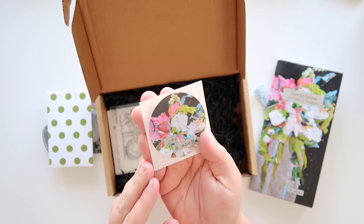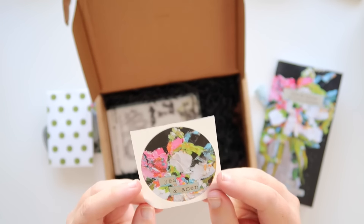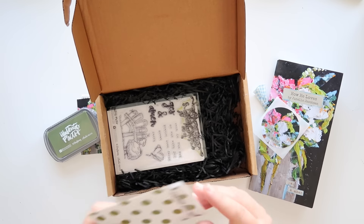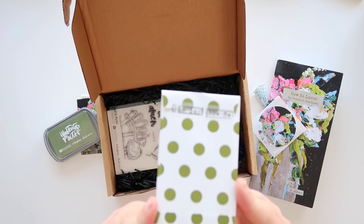Here's your beautiful Yes and Amen sticker, which is the name of this kit — Yes and Amen — because Janelle loves to say Yes and Amen, and I love that about her. And so we wanted to make sure to have that all over our beautiful kit.